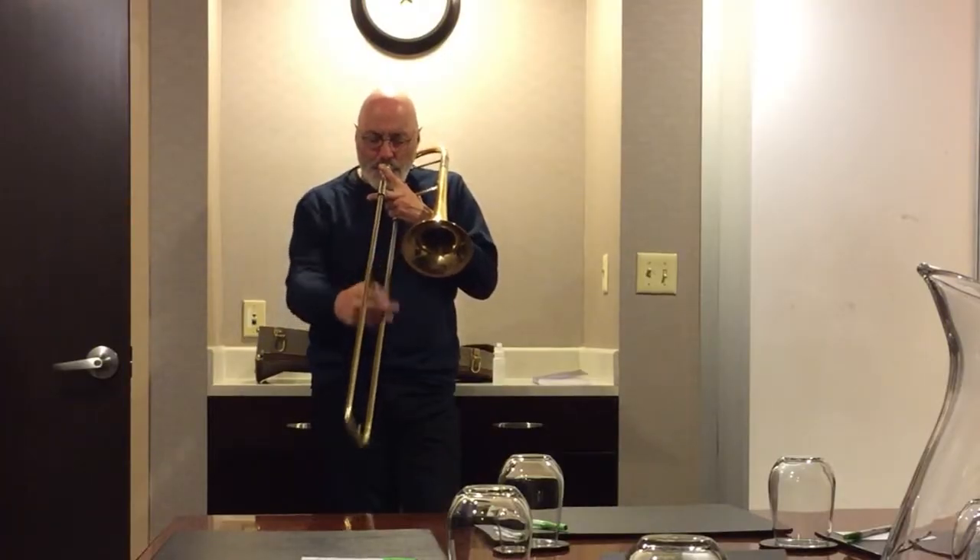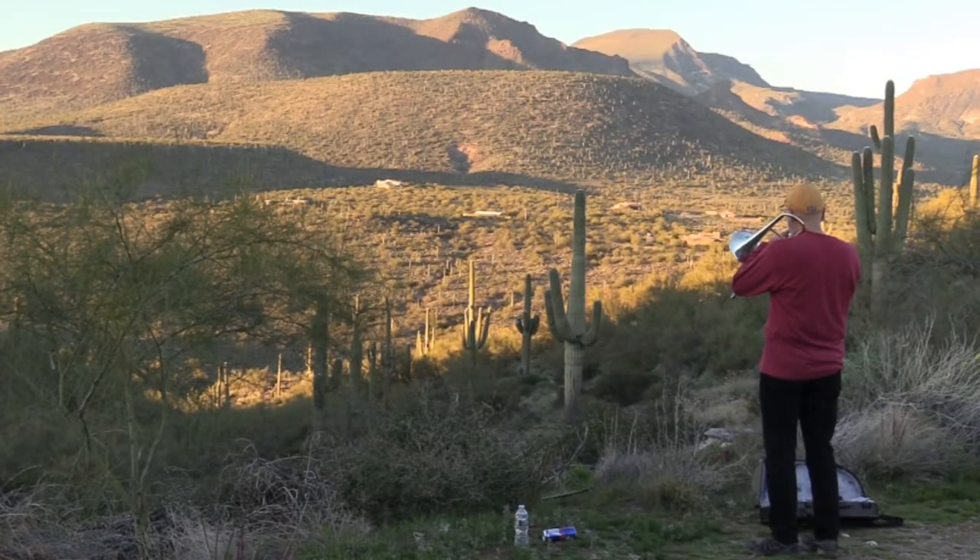How do you play it? Start with 10,000 hours in the practice room. Add blasting up on a mountain. Sneak into a NASA climate lab.